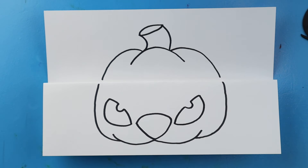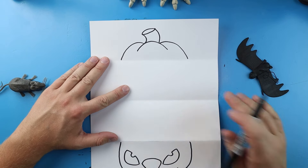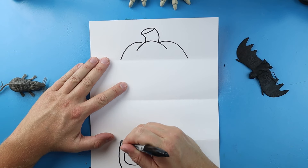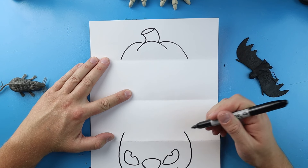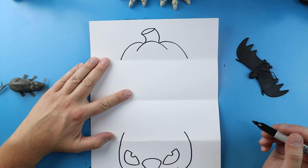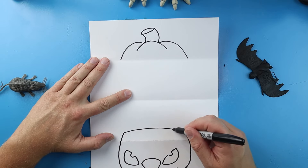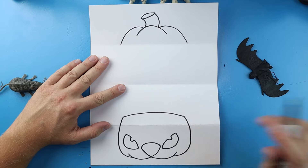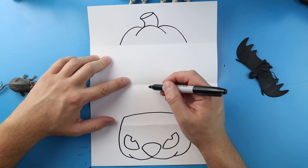Now our next step is to open this up and draw the inside. Once we open this up we have two halves of our pumpkin. Let's start down here - I'm going to begin by drawing a line that comes up, and then a line over here that comes up. Then let's go ahead and draw a line that curves right across for the top of our pumpkin.